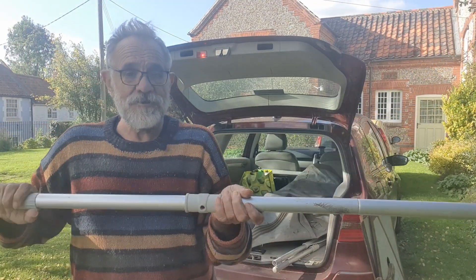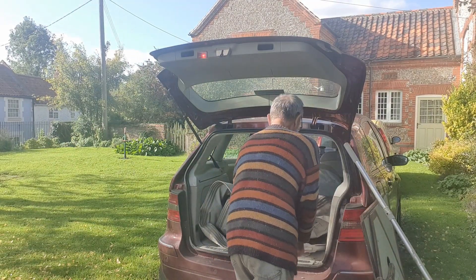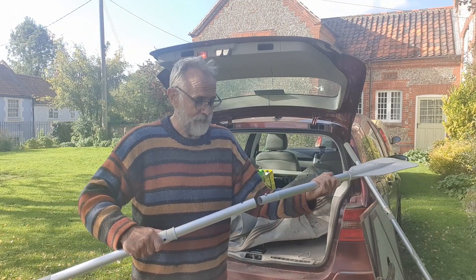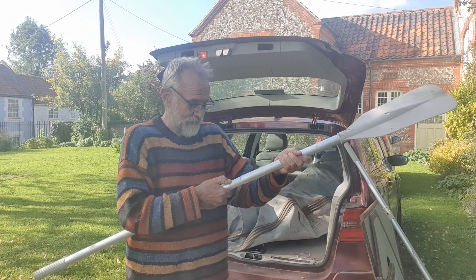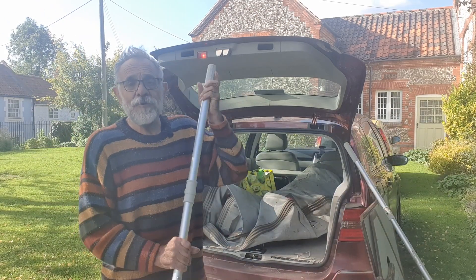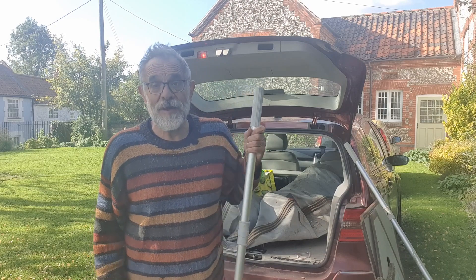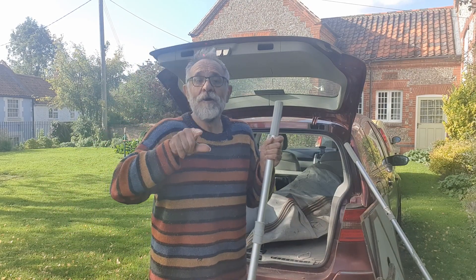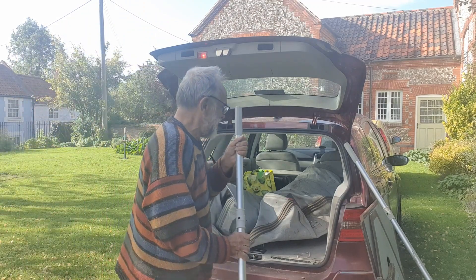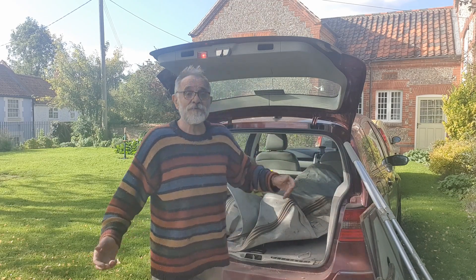It's got two of these — let's just check this one — yep, there we go. Now, the gentleman who sold it to me had it a few years. I did pay money for it — not a lot. We won't mention how much because the wife's around.